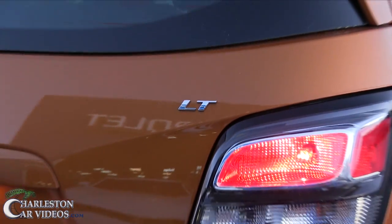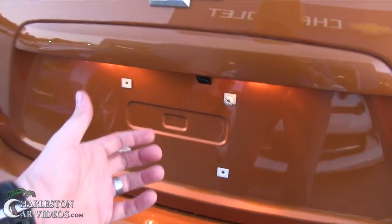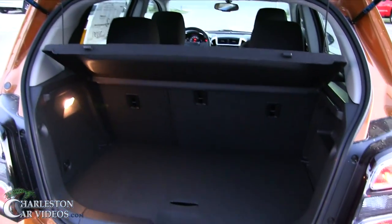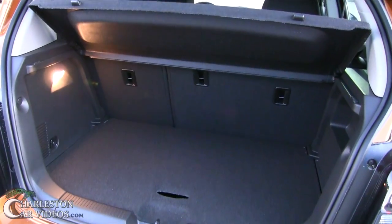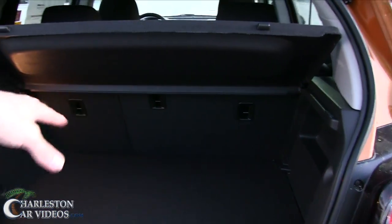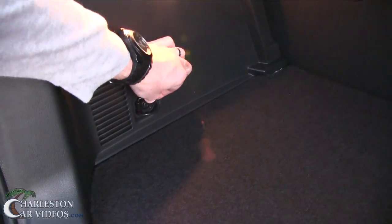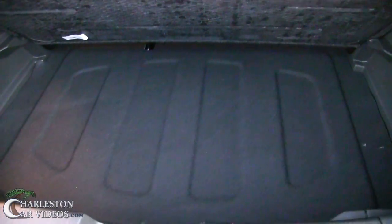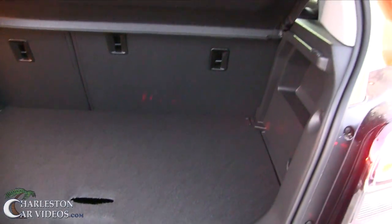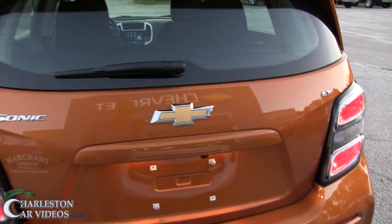Let's take a look in the trunk. It does have a backup camera — sits right there. A little button under here opens that hatch up. There's your trunk space; not a ton of room, again it's a small car. Back seats fold down 60/40 split. There's a little light, some tie-down areas, and even more storage up under there. I'm not seeing a spare tire on this particular vehicle today.